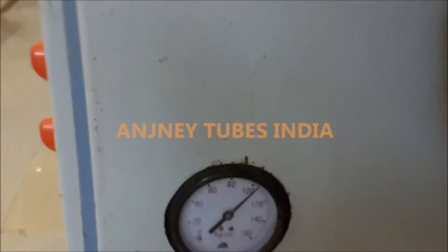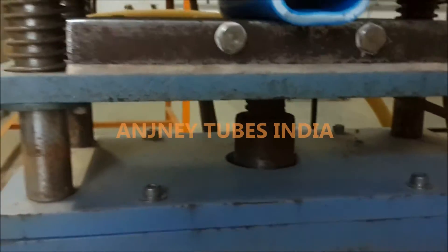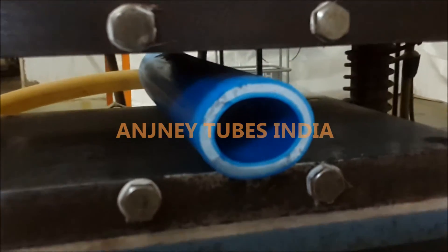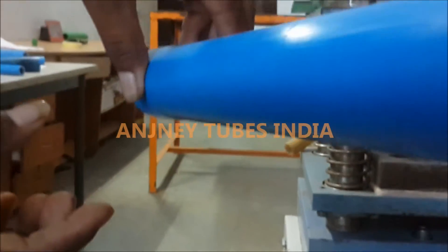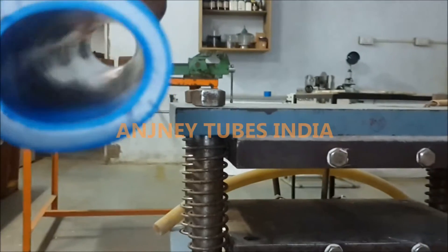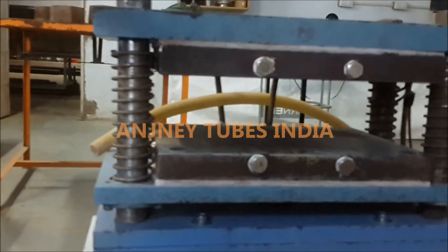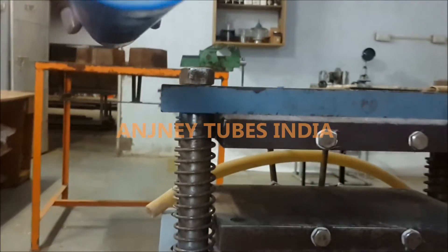Up to 100 kg. Now we are releasing the weight from outside. Even up to 100 kg load on the pipe, there is no problem. Anjine brand pipe strength is this.